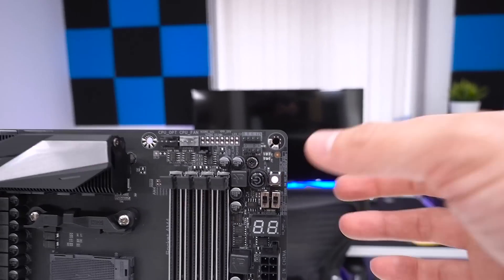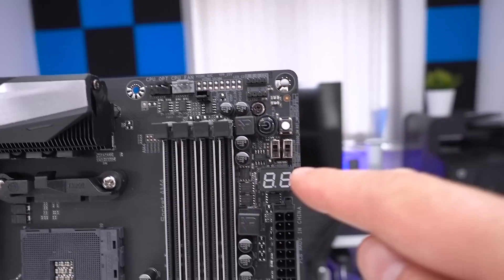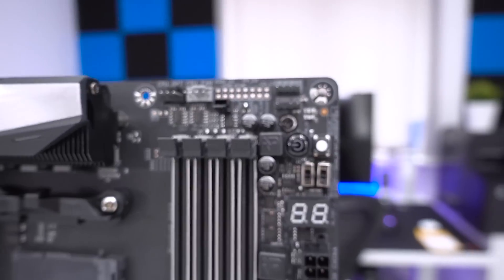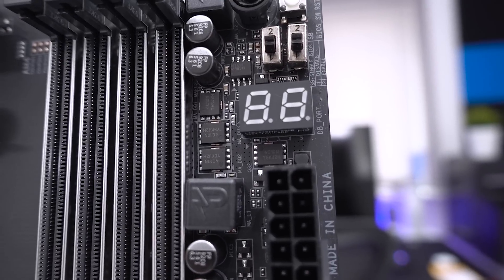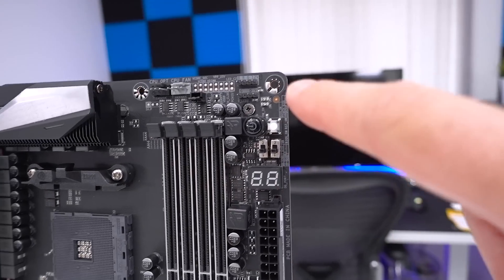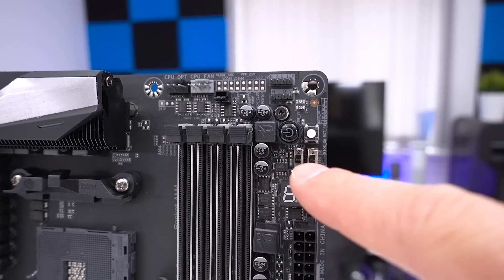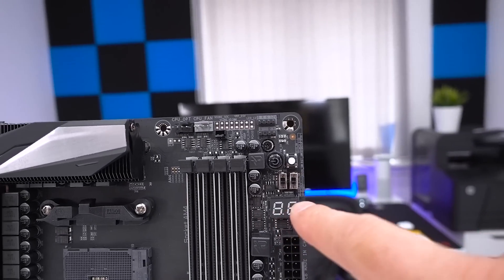In terms of other overclocking features, we have a power button here, a reset button, and two switches for the BIOS. One of them is to enable the dual BIOS, so you have single BIOS and you can disable or enable it. Then you have a BIOS switch where you can actually switch between the two BIOSes, so you can switch BIOSes as well as have two BIOSes active. And then we've got a debug LED as well.